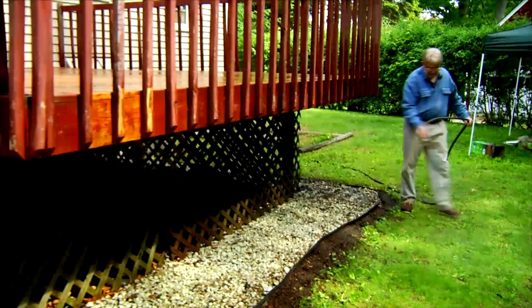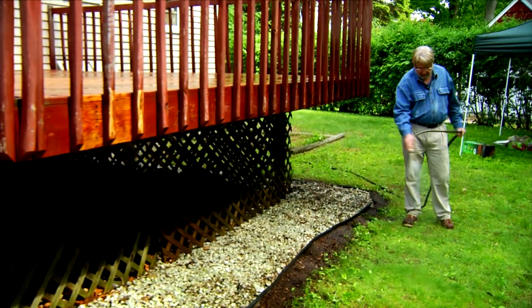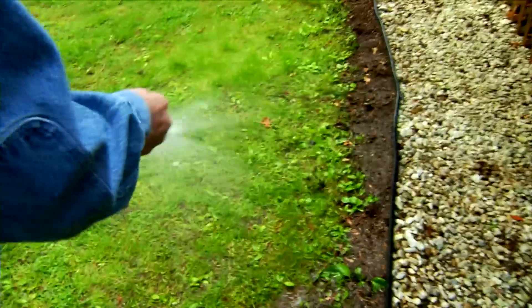This came out pretty well just with the power washer, but I'm going to take one additional step here. I'm going to apply a deck cleaner and brightener just to take off any residue and lighten up some of the darker spots. Before beginning, I'm wetting the grass and shrubs near the deck. This will dilute any cleaner that runs off the edges.